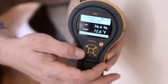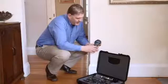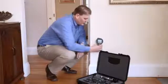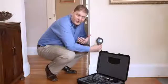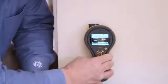Let's look at the pinless function — also called non-invasive. I can simply select it, and now the active sensor is this flat portion at the back of the meter. We can place it against a wall or a floor and get a relative reading. This is a numeric value, plus it has green, yellow, and red warning symbols at the bottom, making full use of our color display.